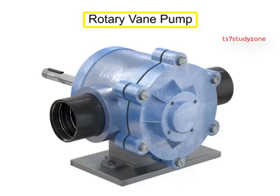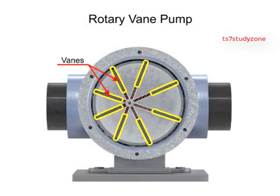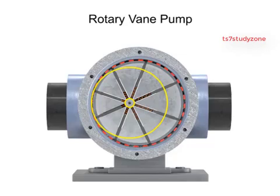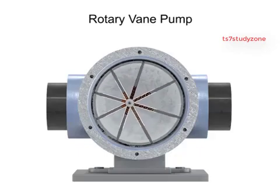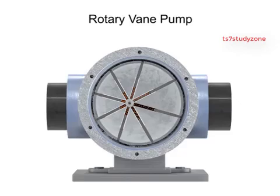A rotary vane pump is a positive displacement pump that consists of vanes mounted to a rotor on an off-center drive shaft. As the shaft rotates, the variable-length vanes slide in and out to maintain contact with the pump housing. The tension in the vanes is maintained by either springs or hydraulic pressure.